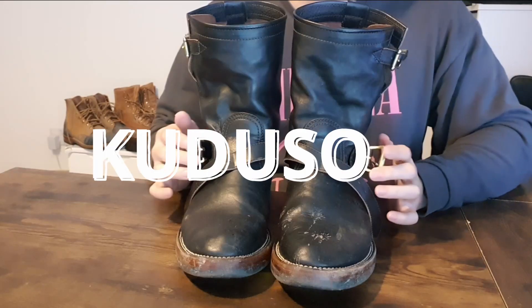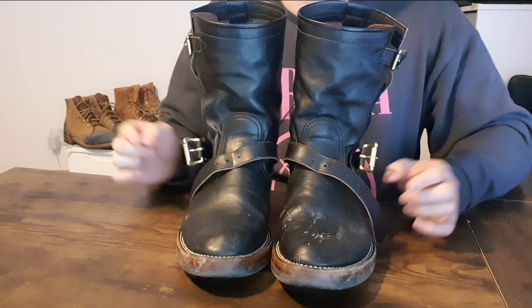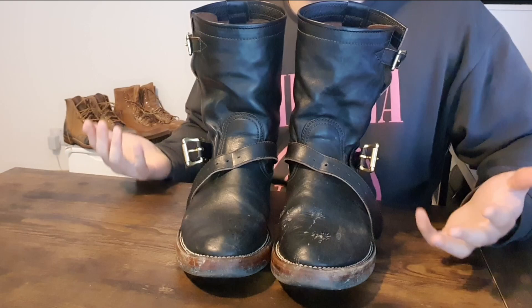Happy New Year guys, this is Tom from kudosworld.com. Today I'm going to do an update on the Stisdome patina Thunderdome. It's been three months now — it's January, January 3rd I'm filming this. I did the dome from October, November, December, and it's the fourth month that we're doing this dome.